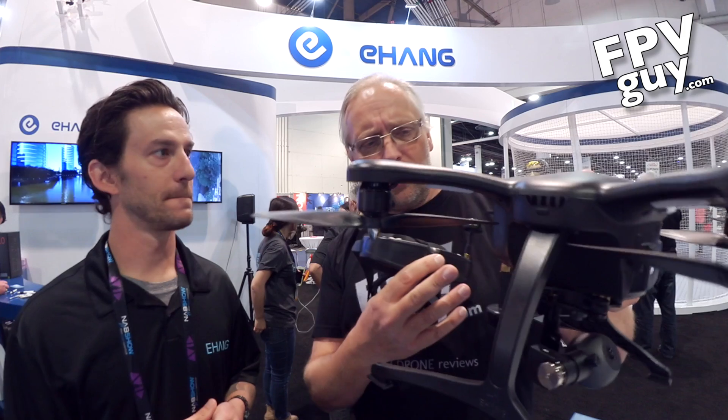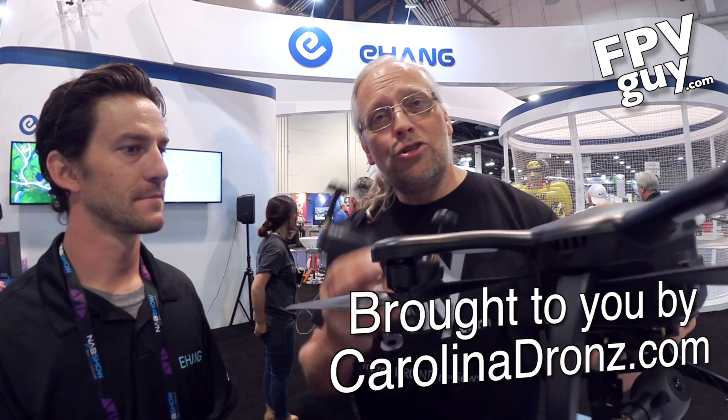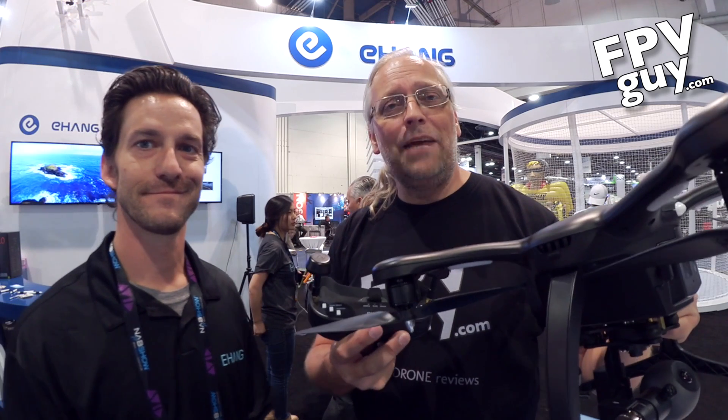The product is called the Ghost 2.0 — not the 1.0. This is the 2.0 with head tracking, and it's available shortly from dealers across the US, including CarolinaDrones.com. Stay tuned for more NAB 2016 videos as we continue our walk around the show.